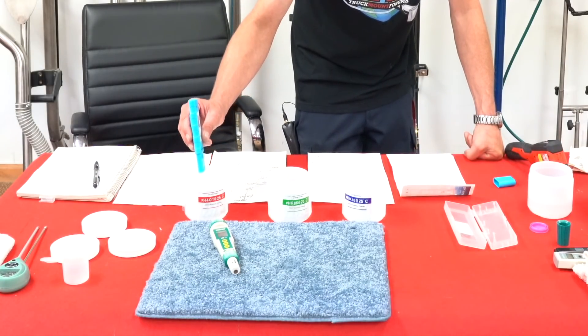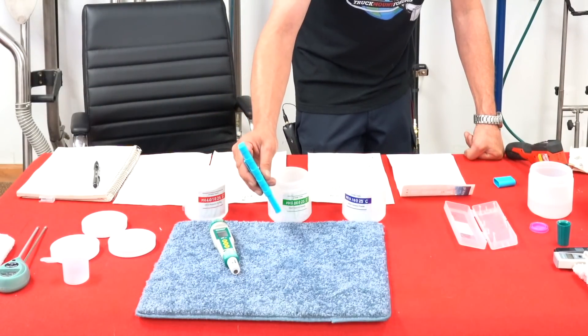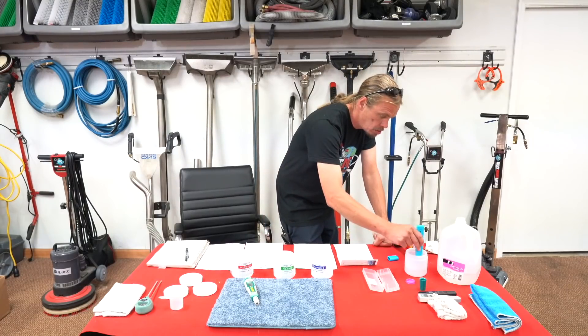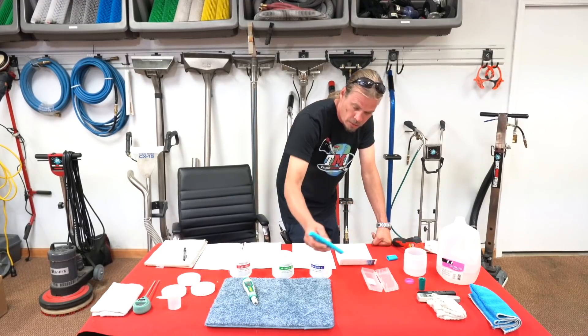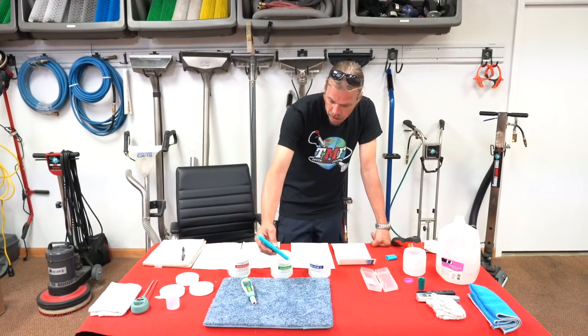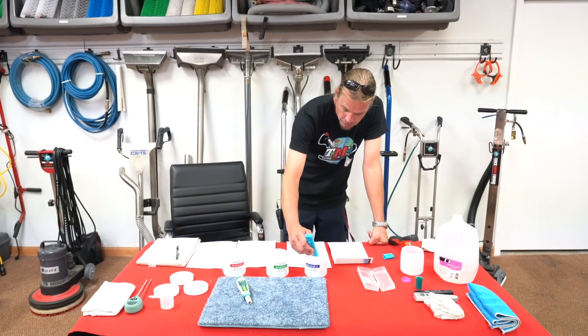So that's telling me that that is calculated and has been calibrated at offset. So again, I'm going to neutralize it, just wash it off here, and I'm going to put it in the alkaline-based buffer.